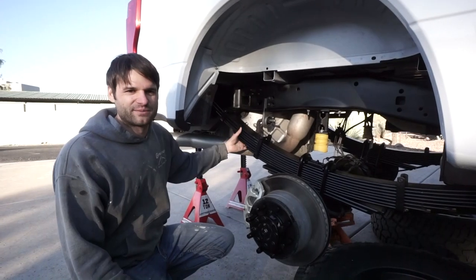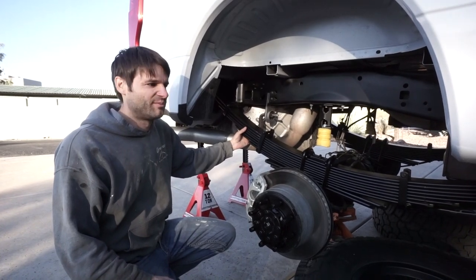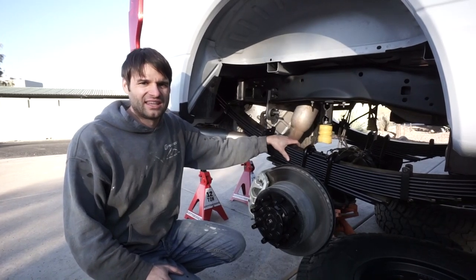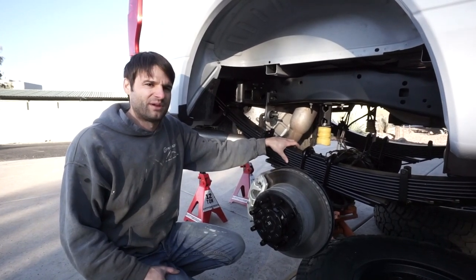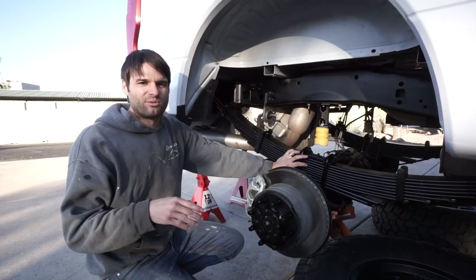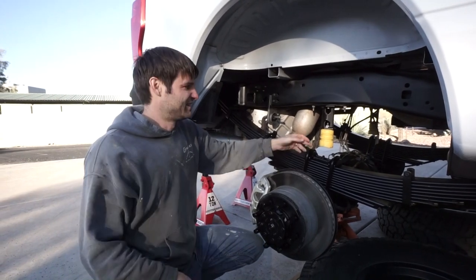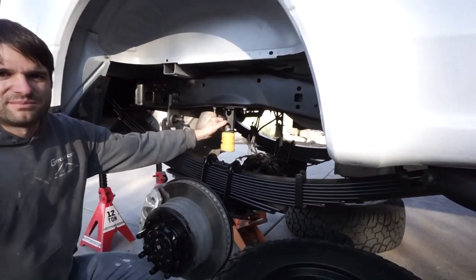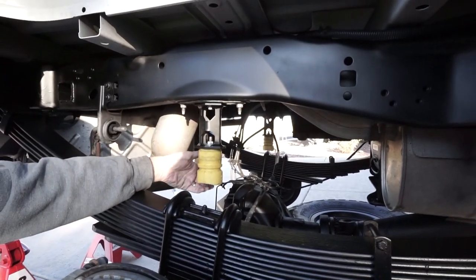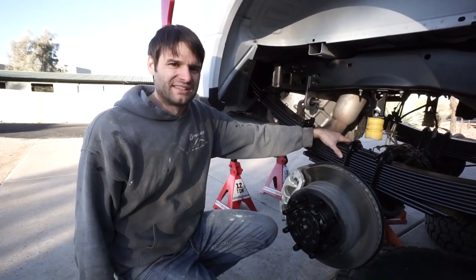We have the Deaver leaf springs. Part of using these springs was to get rid of the lift block that's on all of the F-250 and F-350 trucks. With no lift block under the axle, we needed a new bump stop solution, so we got the Carli bump stop drop and attached it to the factory bump stops, so now it comes directly in contact with the axle as the suspension compresses.